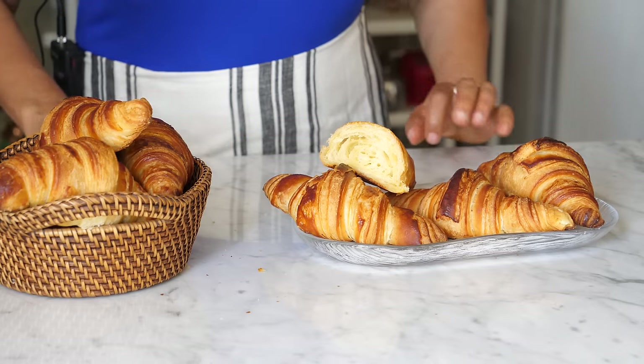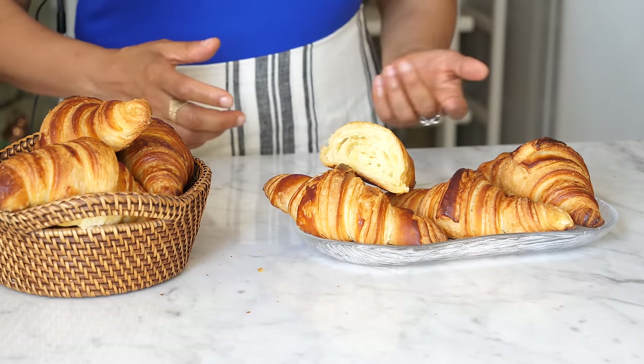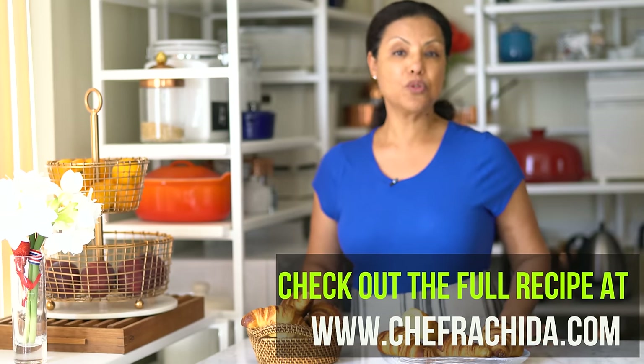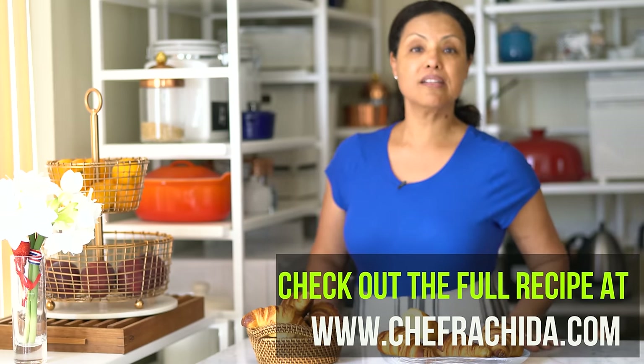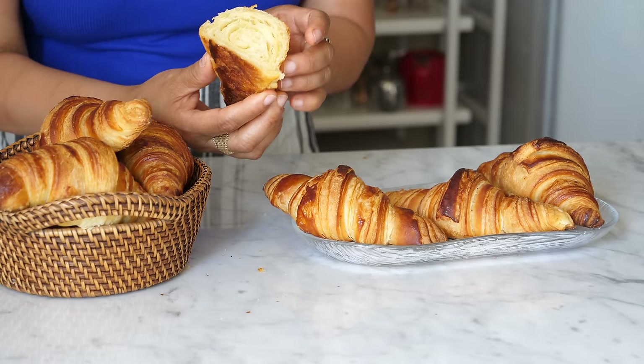Making a croissant is really an art. It may take some experience and some time, and it's okay if you're not successful the first time. It took me a long time to get to this level. So read the recipe more than once, make it again and again, and you're going to be able to create one of the best croissants you've ever eaten in your life.